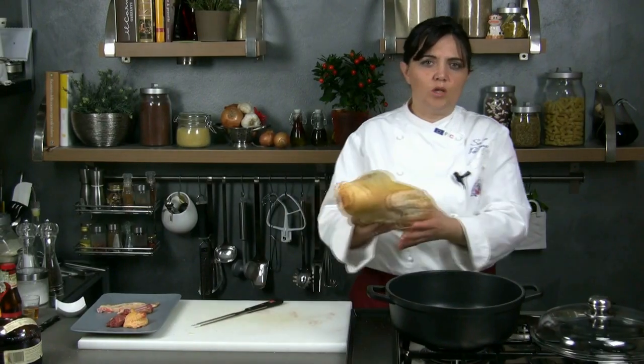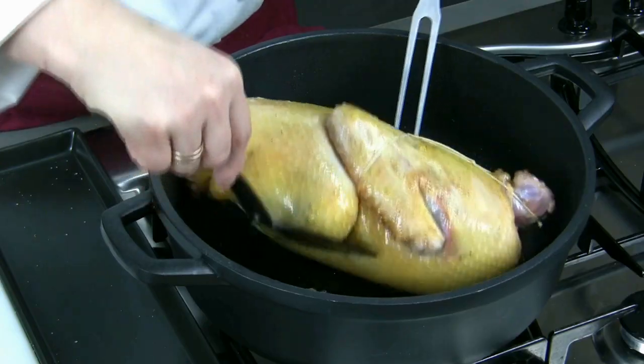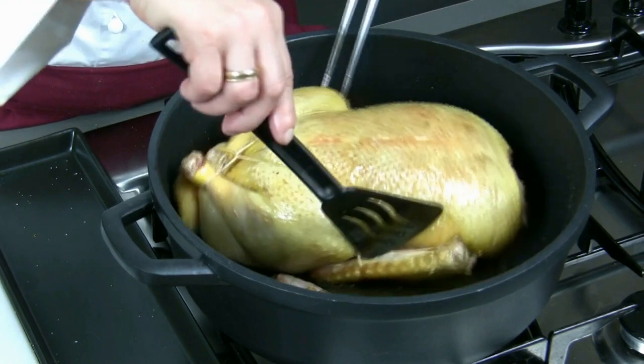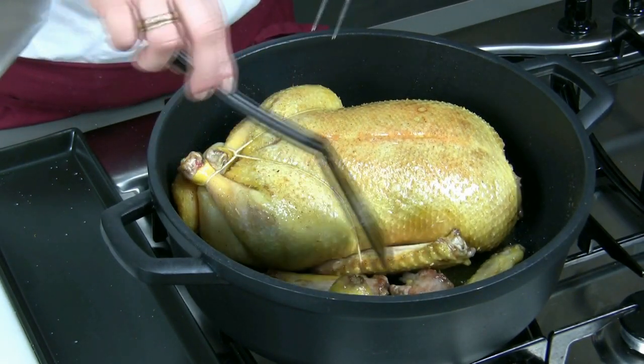Then we melt some butter in a saucepan and we pan fry the duck, turning it so that it gets brown on all sides. Let's remember to add the duck scraps to make the cooking sauce more tasty.